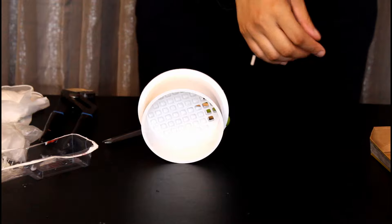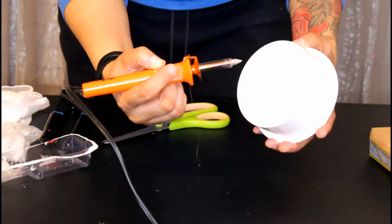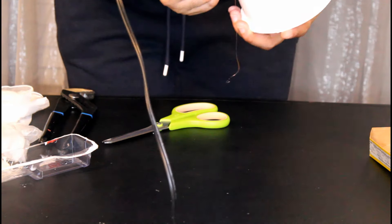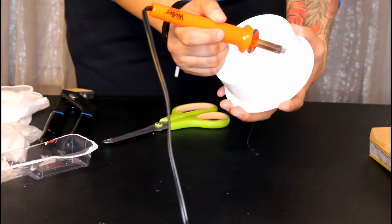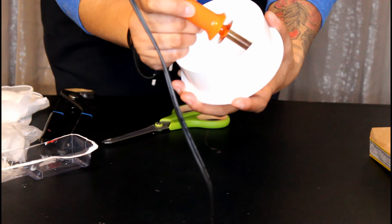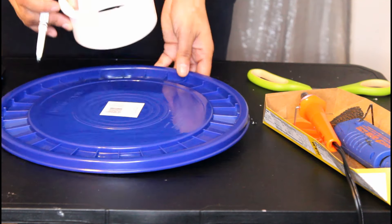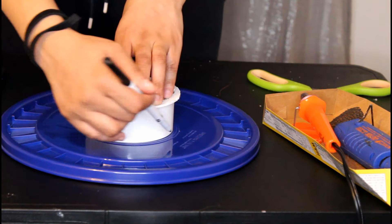Get whatever you're going to be using as the opening on top. I'm just going to cut the drain off of this. If you're using a cup or some sort of container, go ahead and cut it now. In the end you want it to look like this. Place it on top of the lid and trace around it.